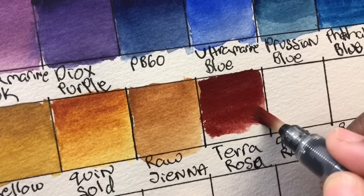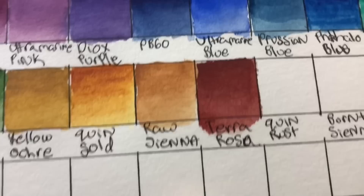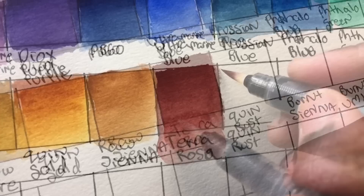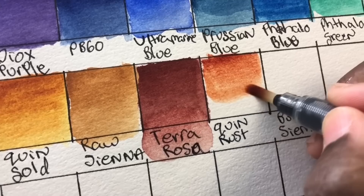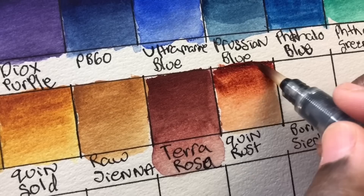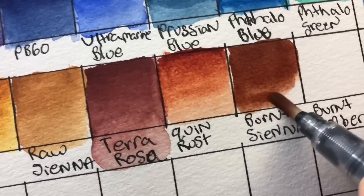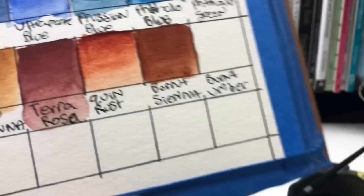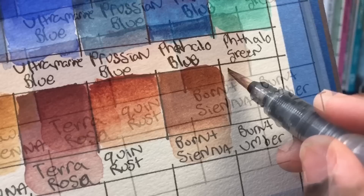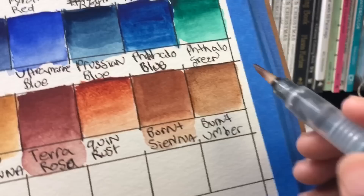This is terra rosa, PR101 — I like it as a color, but a lot of PR101 colors never fully dry in a palette. I had it in a travel palette and it created a big mess, so I don't put terra rosa in travel palettes anymore. It's great for earth tones and monochrome sketches. This is quinacridone rust, PY48 — sort of like if quin gold and burnt sienna had a baby. Then burnt sienna and burnt umber, both PBr7 — classic, really nice colors.